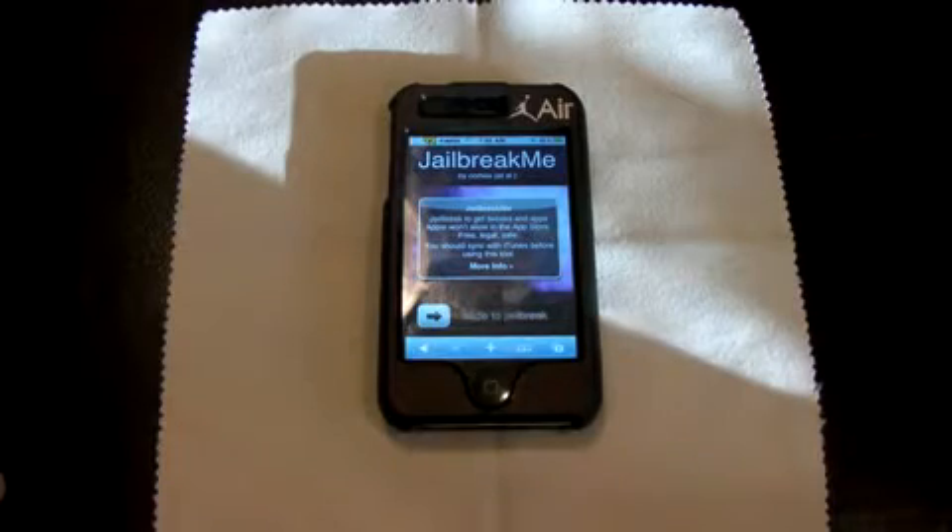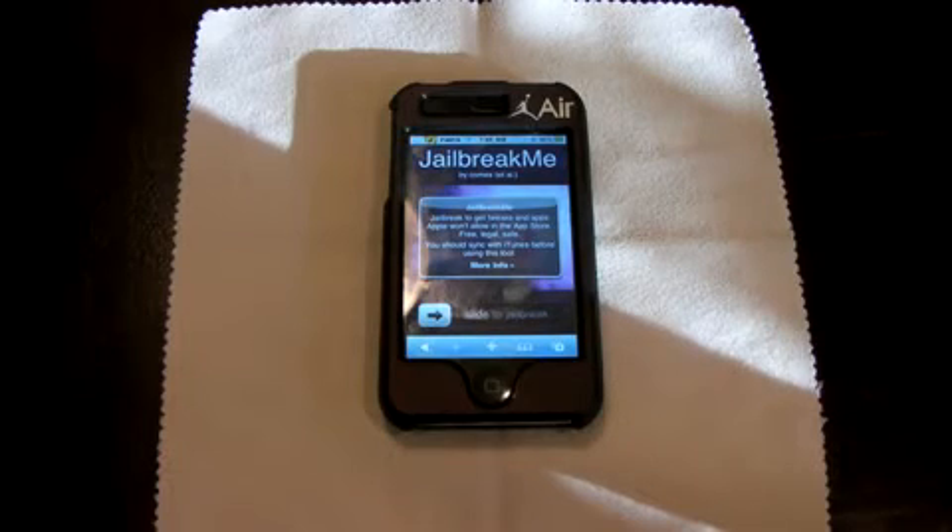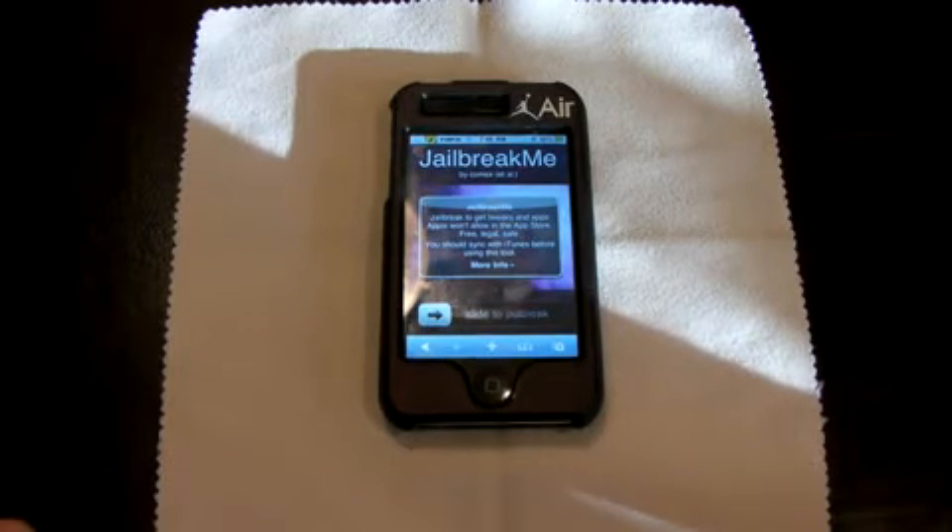So check it out — it's as simple as this. You don't even need a computer anymore. That's how advanced we're getting these days. You don't even need a computer. Are you kidding me? Just a jailbreak? No, you don't.